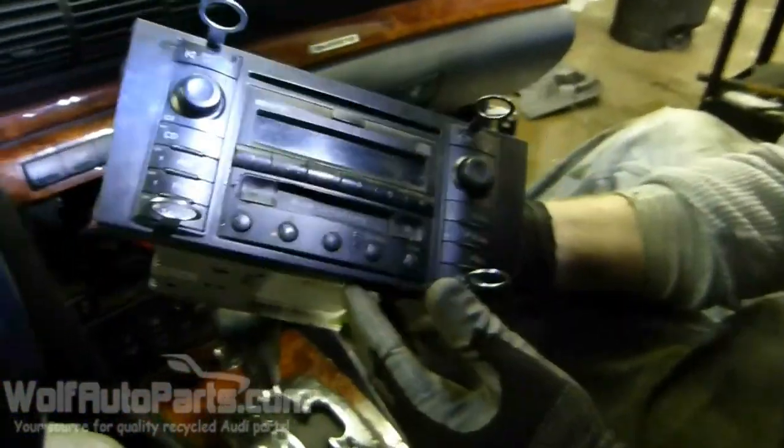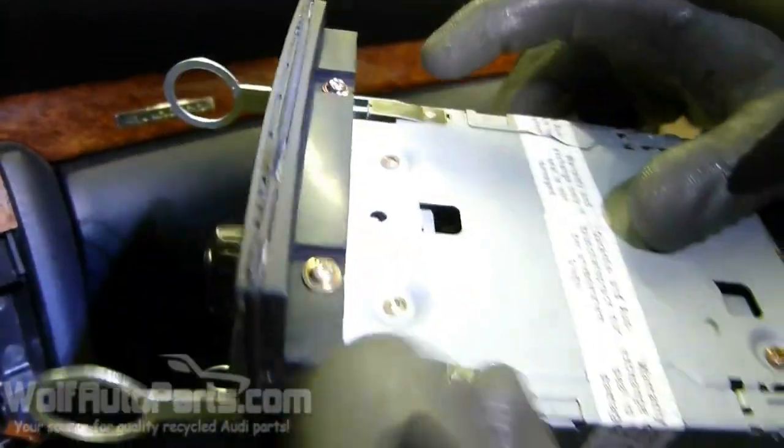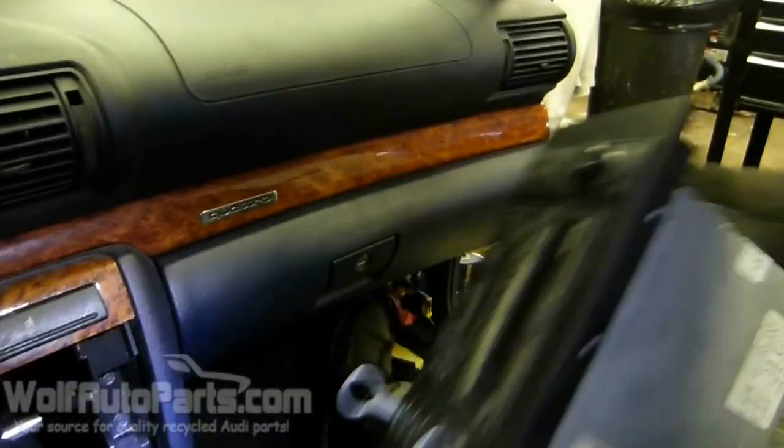Got it off. Then to take these tools out, what you want to do is push down on these silver tabs here. Push down — cover it up, otherwise they're locked in — so you gotta push the tabs down.